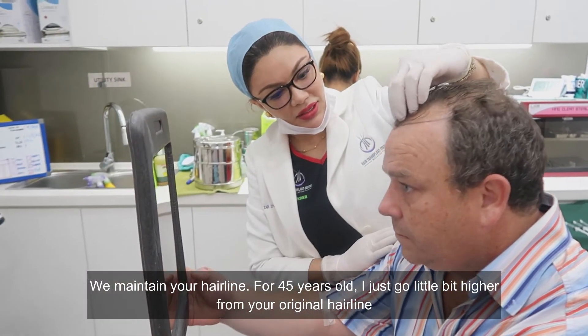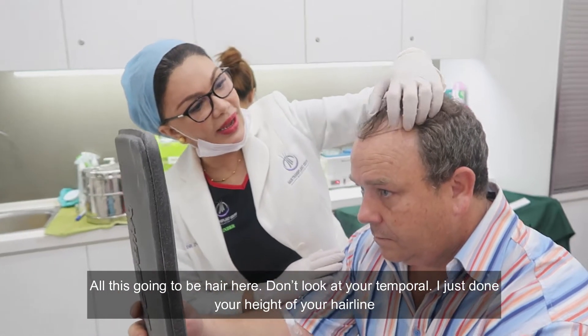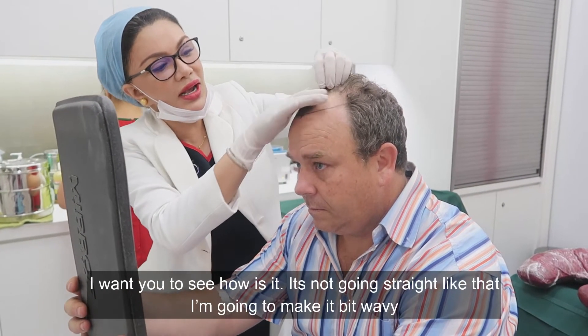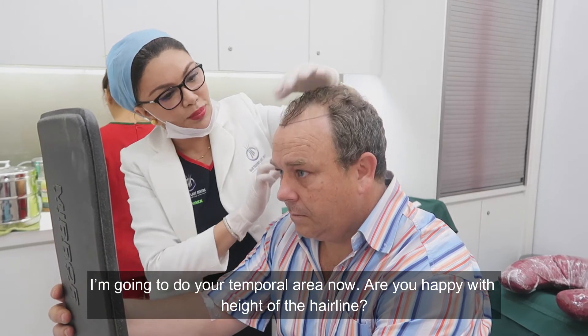So you have maintained your hairline. At 45, I'm going to do a little bit higher than your original hairline. So all this is going to be the hairline — don't look at the temples, I've just done the height of your hairline. It's not going to be straight like that; I'm going to make it a bit wavy. And now I'm going to do your temples.